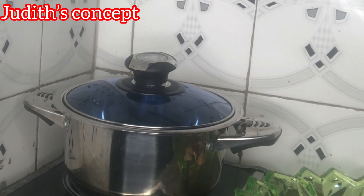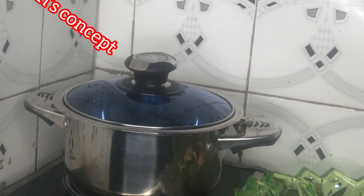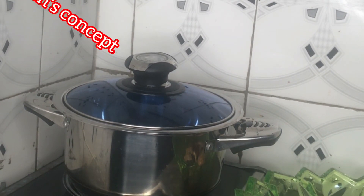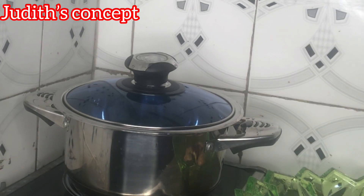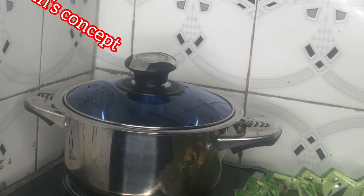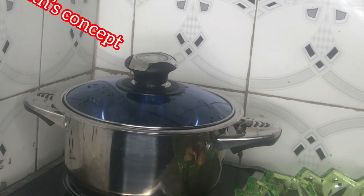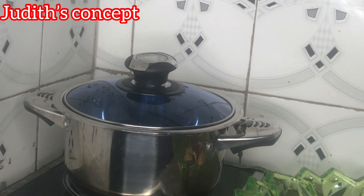Hi guys, welcome back to my YouTube channel, it's Chudit here as always. Welcome back to another episode of cooking. I'm sure you'll enjoy what we're doing today. For today's recipe we'll be doing assorted meat pepper soup.